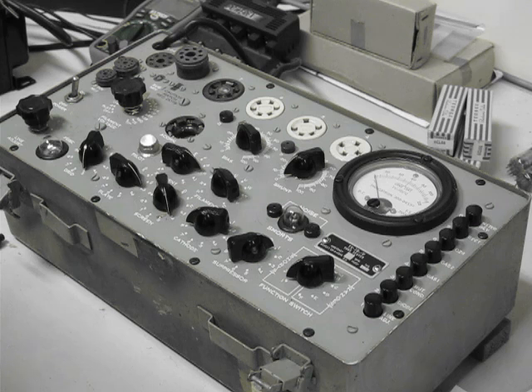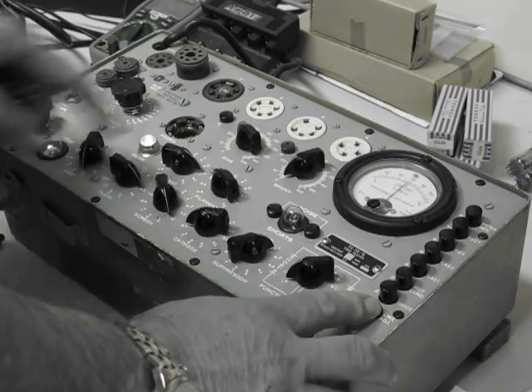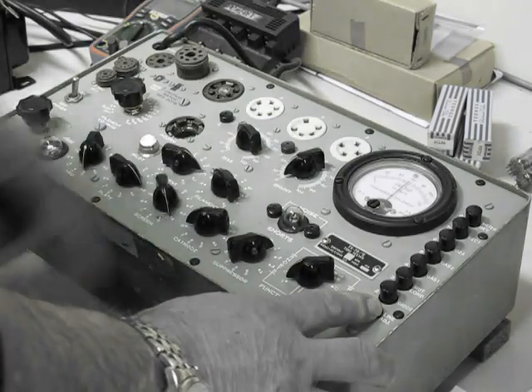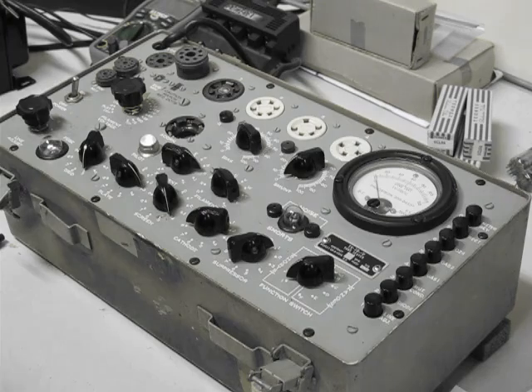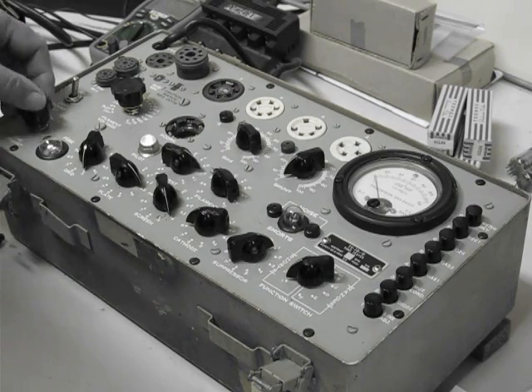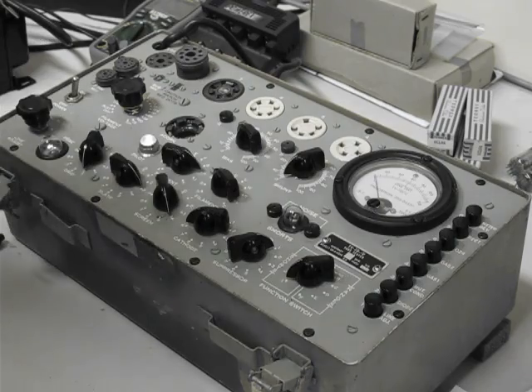When we turn the Hickok on, as with most of the older tube testers, we need to ensure that it's calibrated for the mains voltage coming into the system. So we press line adjust here, and the meter should read exactly on line test, or 60 in this case, which is exactly half scale. If it doesn't, we've got the line adjustment here which can adjust the input voltage into the system.